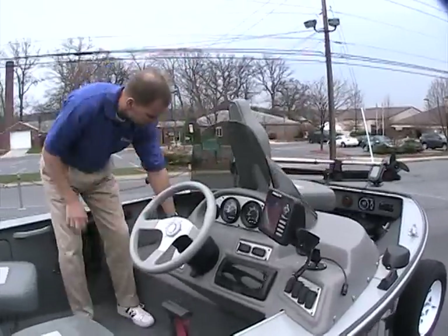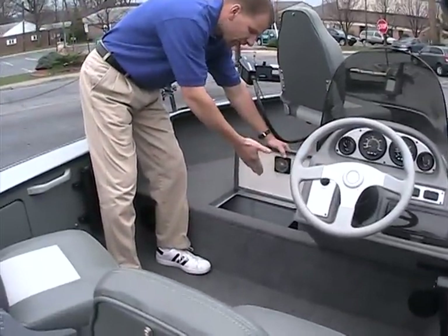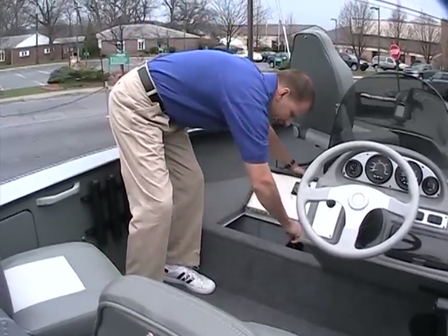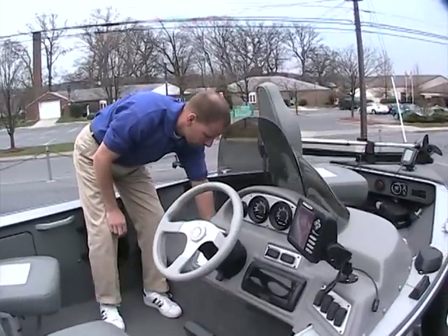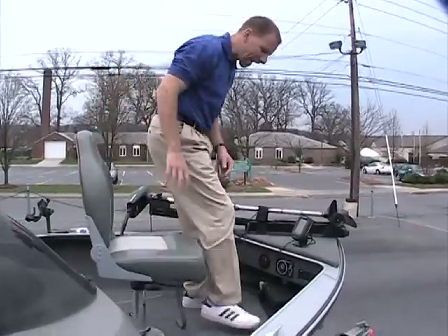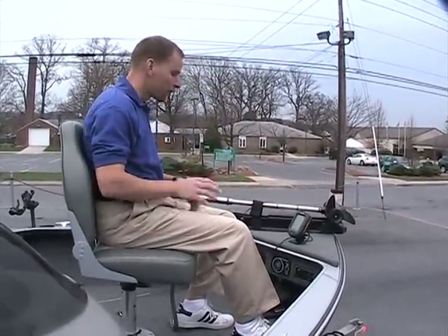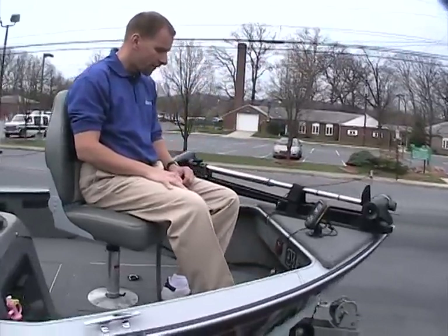Up toward the front, you have another live well down in here. There is a separation so you can use it as a bait well and a live well — there's a piece that comes out to separate them. Up in the front is a fishing station with a nice casting deck. There's also another fish finder up here, so the person working the front fishing station has a fish finder right there at their convenience.